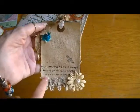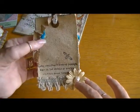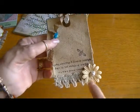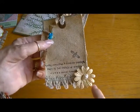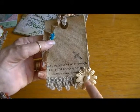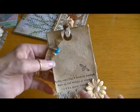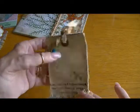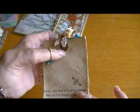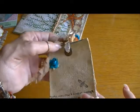Then I stamped my sentiment - it says 'Always maintain a kind of summer, even in the middle of winter,' and that's from David Thoreau. I used the same burlap trim on the bottom. This is a Prima petal and another one of the seashells from my broken anklet. This is another turquoise flower from For the Love of Art. Cassie had given me a pack of eyelets, so that's where I got the brown eyelet.